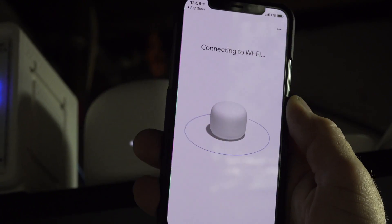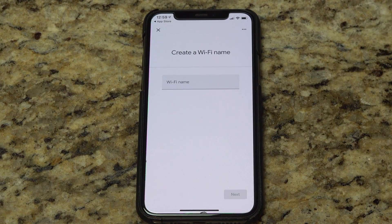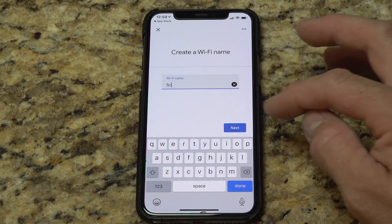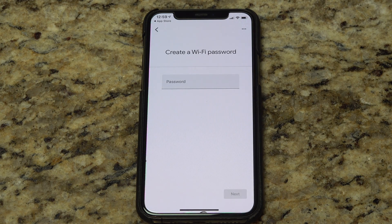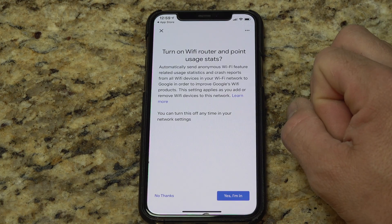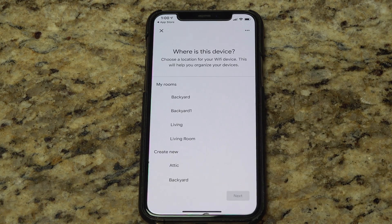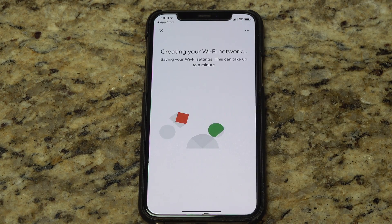It said connected, and then it automatically went to the screen to create a Wi-Fi name. I'm going to use the same SSID that I always use — that way all of my existing devices will find this. And I always use the same password as well. I put the password in and hit next. Turn on Wi-Fi router and access point stats — I'm fine with that. Turn on Nest Wi-Fi cloud services — that sounds good. This router is actually in my basement, so I'm going to call it basement. Hit next — now it's going to create my Wi-Fi network.